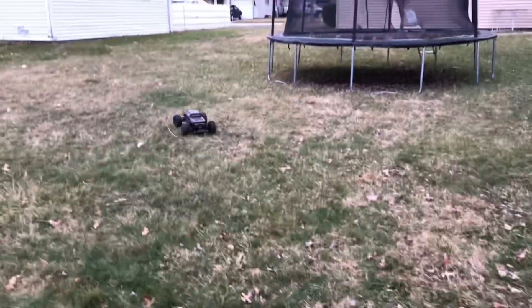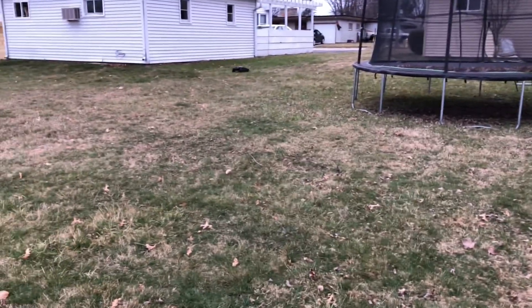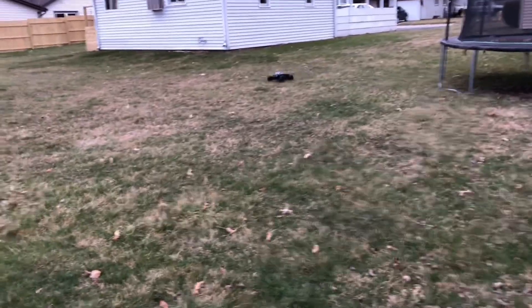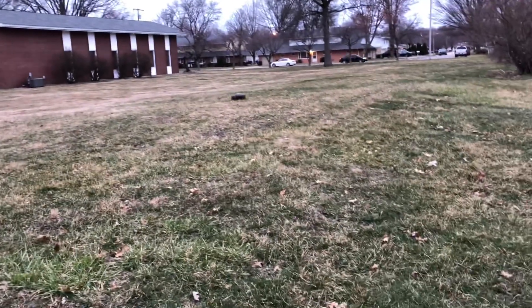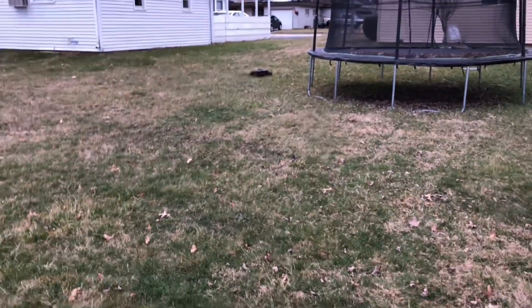I know we are losing our sunlight and stuff like that guys, I do apologize. Like I said, it wasn't a planned video or nothing like that, but it is what it is. Ooh, caught it!